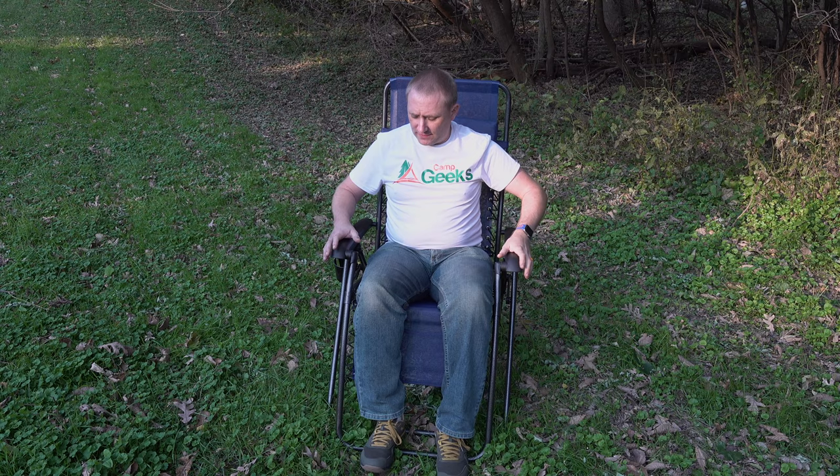Sorry about the construction noise in the background — there's a house being built a little ways away and it sounds like they're grading the yard. They've been doing it for weeks, so we've got to deal with it. This is a chair from Timber Ridge. It is their zero gravity chair — they technically call it their oversized zero gravity chair. It is a little bit wider than my standard camp chair that I typically go with, so it's got a little more room to it.